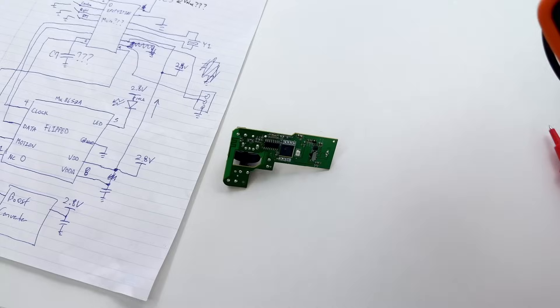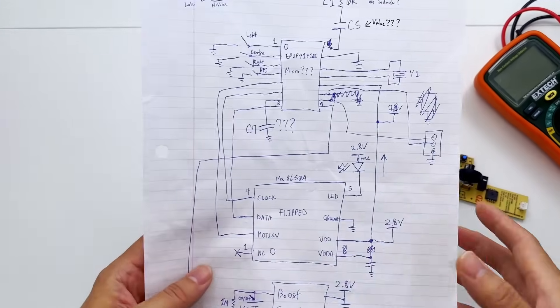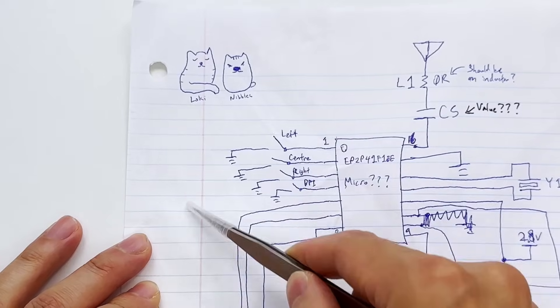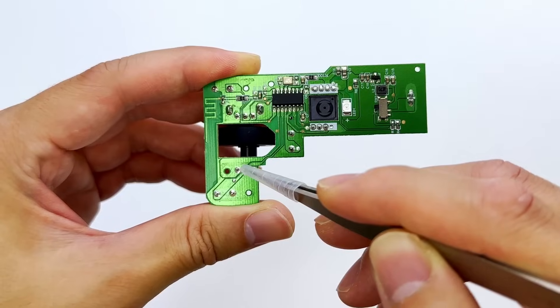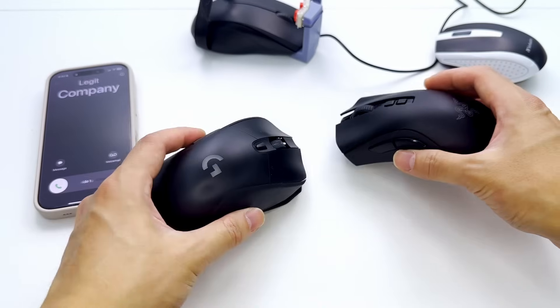A few moments later — I finally finished checking all the pin and trace connections on the circuit board and came up with a very pretty schematic. You can see the boost converter providing power to the mouse sensor and the micro. We also have all the switches and the antenna circuit. While I was reverse engineering the mouse, I was in the zone — complete focus — but then the phone rang.